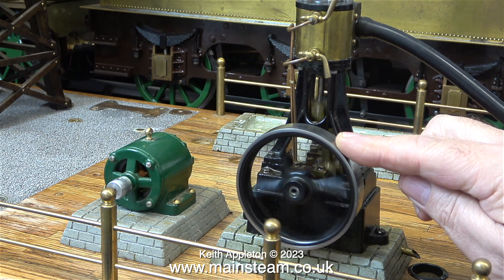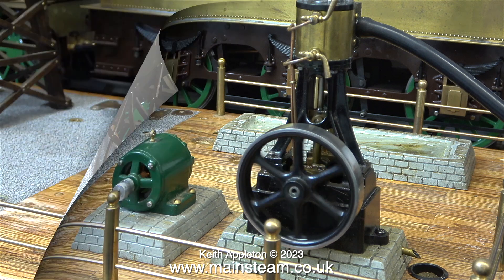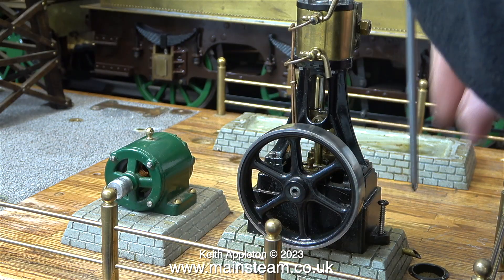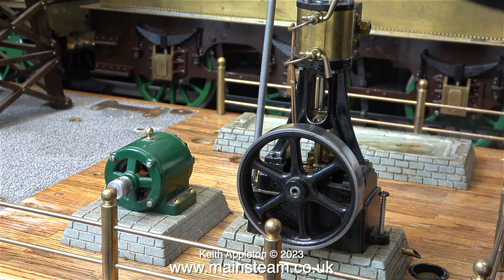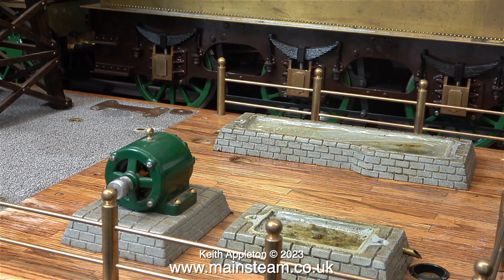Very shortly I'm going to do a ground-up rebuild on this engine. But the strip down and rebuild of the Stuart number 10V will not be in this series, because this is rebuilding a model steam plant. I'll be making a companion series to this one, and it will be called Rebuilding a Stuart Number 10V Steam Engine.